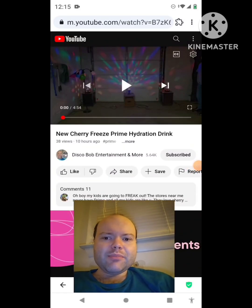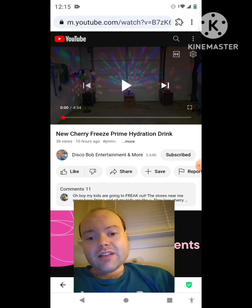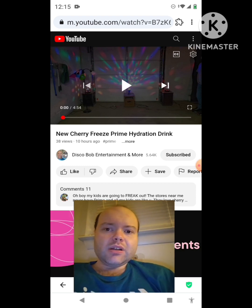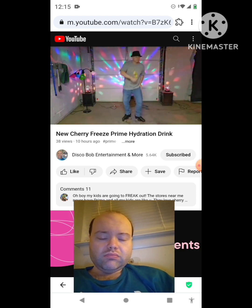Hey YouTube, it's Michael Lambert here. I'm back once again with another reaction video, reacting to Disco Bob Entertainment and More. In this video, he uploaded a new Cherry Freeze Prime hydration drink review yesterday and I'm going to react to it right now. If any notifications pop up during the video I apologize. Now let's get to this video — ladies and gentlemen, the one, the only, Disco Bob.